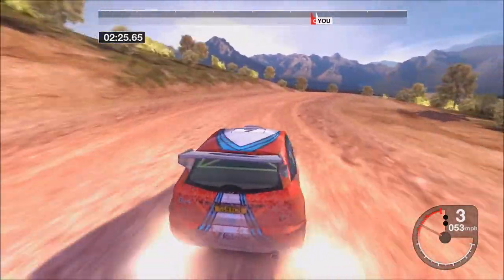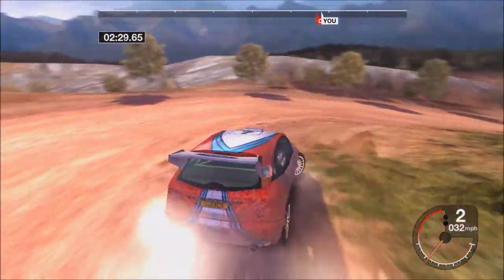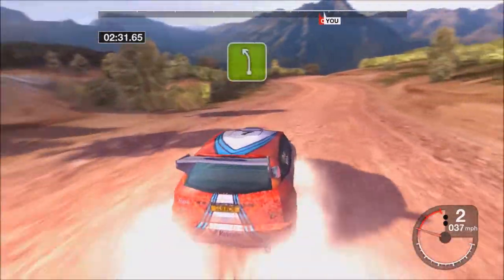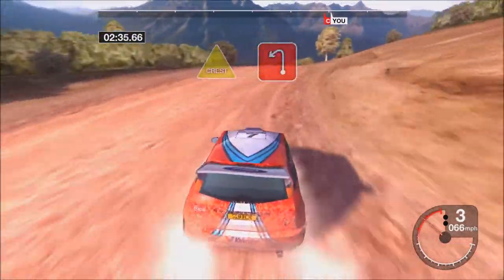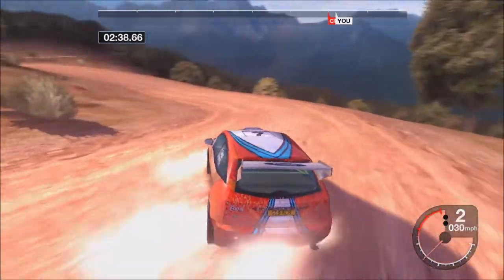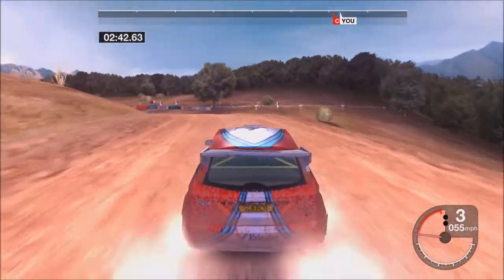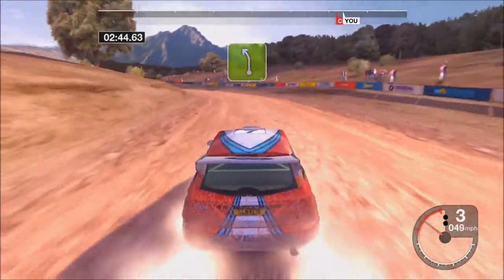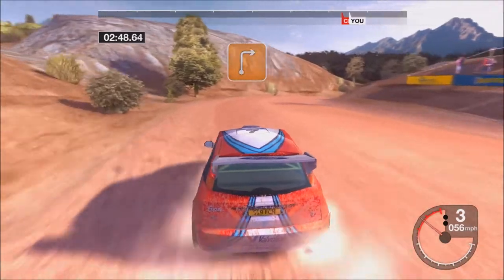55 left, into 5 right. 30 crest, into 2 left opens. Into crest, and 4 left. 35 left, into 3 right, tightens.